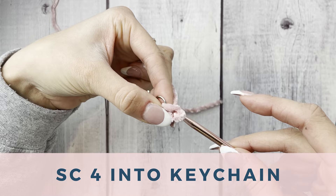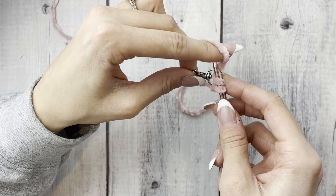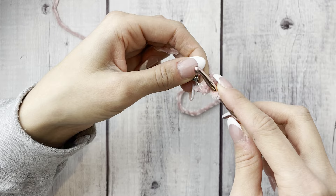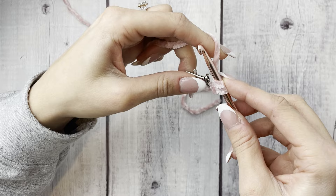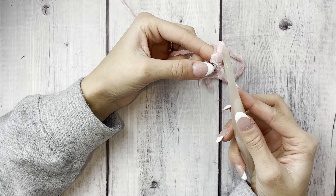Insert the hook into the clasp, pull up some yarn, yarn over, and pull through the two loops on the hook — it's a single crochet worked into the clasp. We only need to do a total of four single crochets into the keychain. Remember to keep your tension as tight as possible — that really helps prevent worming, snagging, and keeps your stitches consistent, which is especially important if you're selling these.